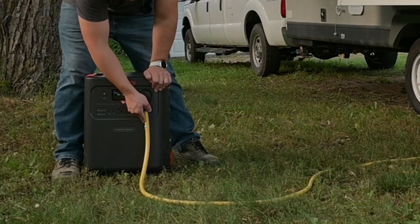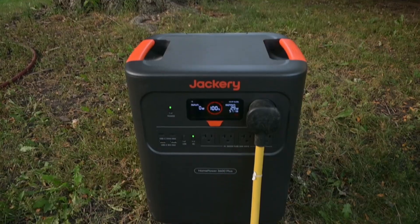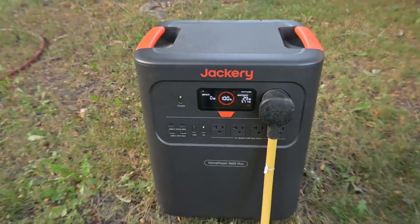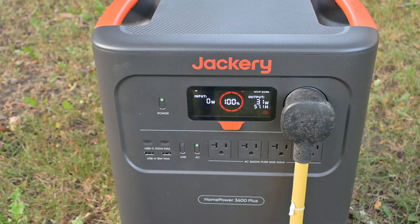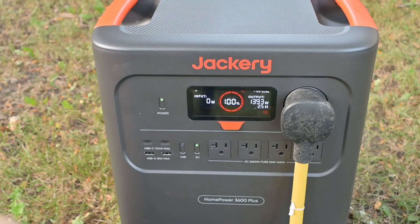We're at 100%. We plug that in, turn on the AC first, start the electric water heater — okay so 1400 watts. While we turn on the air conditioning we should have a pretty good inrush current, so go ahead and turn on the air conditioning now.